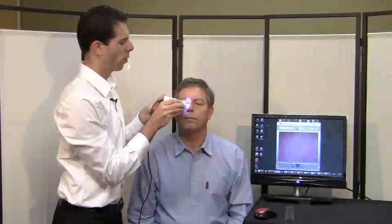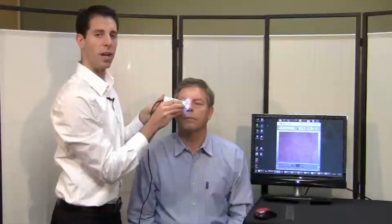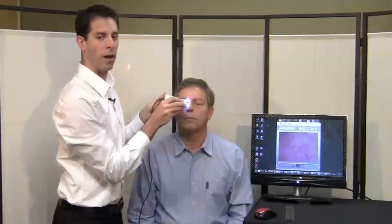With this polarizing tip I'm going to touch right on the nose and adjust the focus. At 100x and 200x with this tip you're able to see things like inflamed or irritated pores, so you'll see redness and inflammation in the pore area.